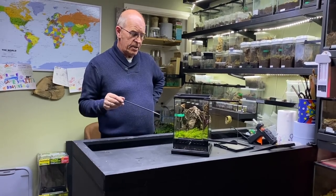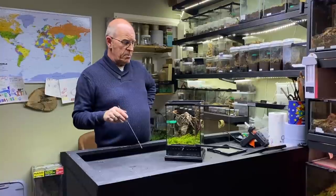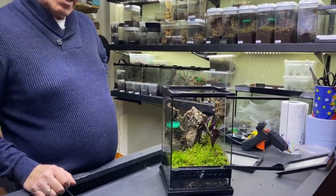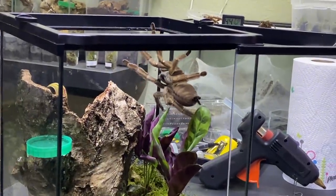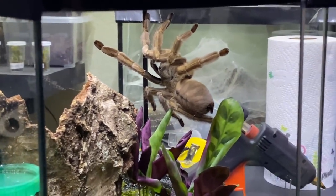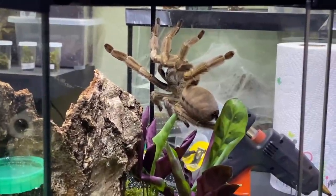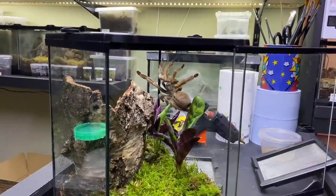Heating wise, we're looking at keeping these guys around about the mid 70s to the very low 80s — and that is perfectly fine. You can see she's coming for a little wander around now. It doesn't take her long to get her bearings. These really are a very, very pretty spider. And if you're looking into getting into arboreal spiders, these are an ideal beginner's spider because their care is nice and simple, and they're generally reasonably well behaved as well.